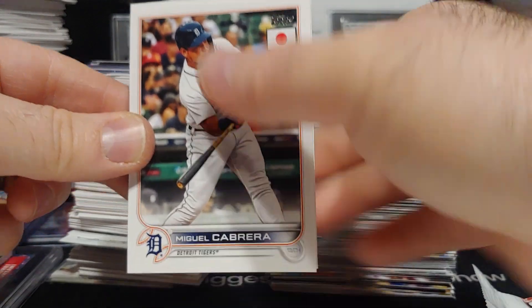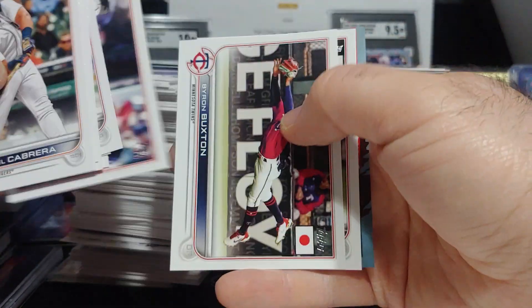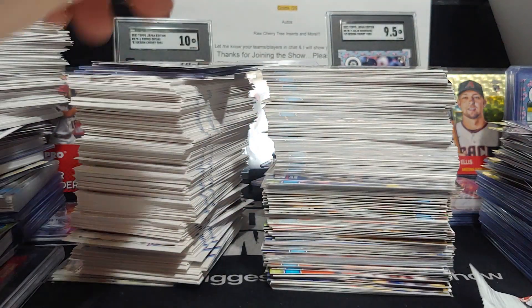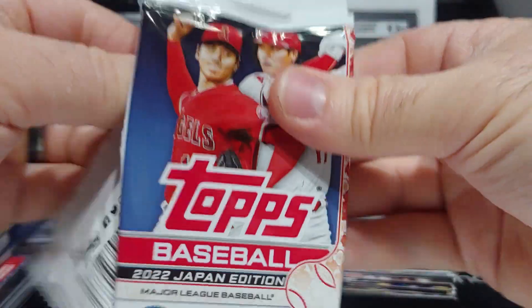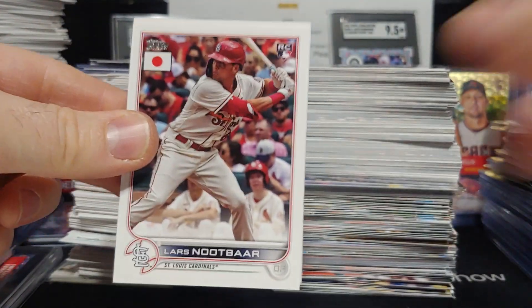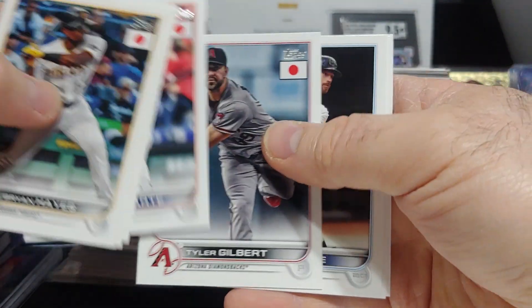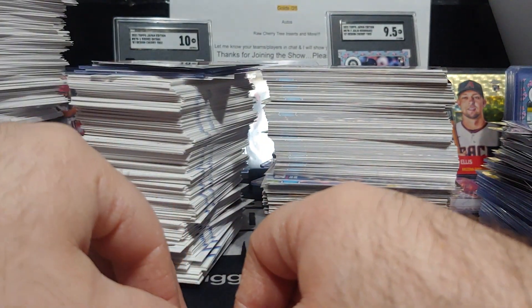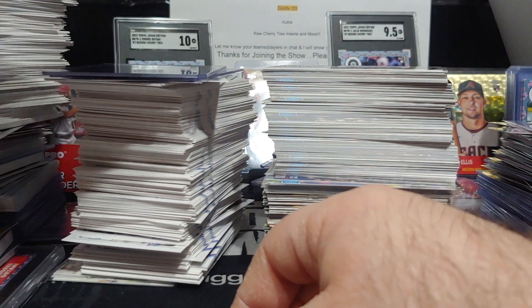Miggy, Hunter Greene, and Otani insert number seven. Last and final pack — hit that like button, drop me a comment. There's a Lars Nootbaar rookie, Marty, Nick Allen, and that's gonna do it.